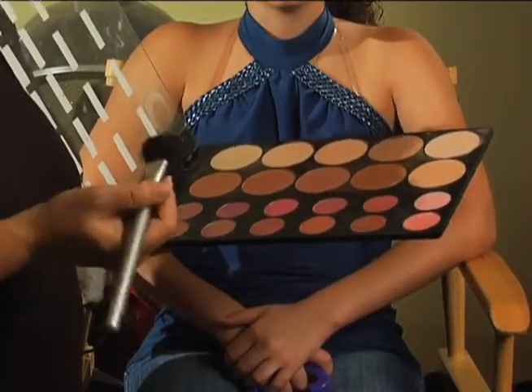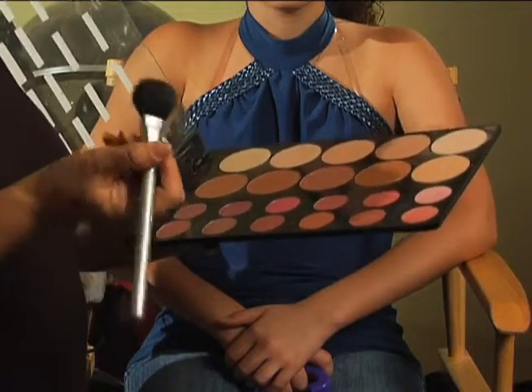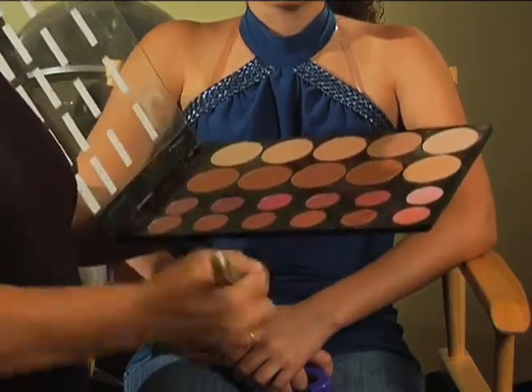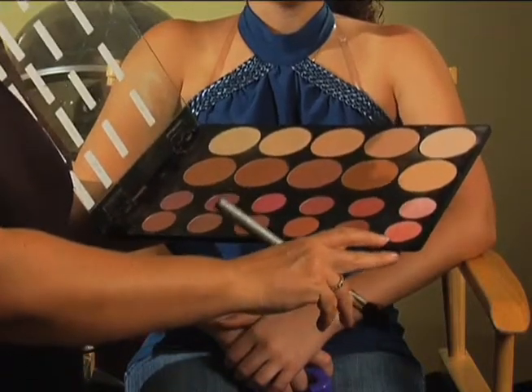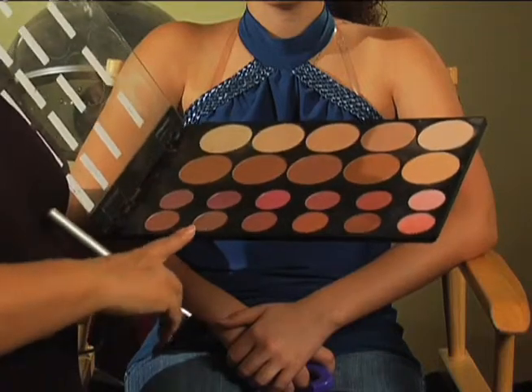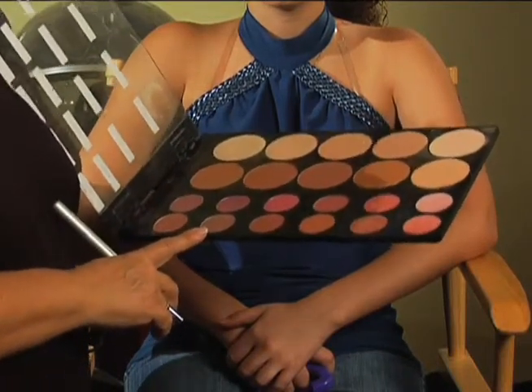You want to make sure that you're using a good cheek blush brush — one that has a little bit of a rounded head on it. I'm going to use what we call Tahiti Glow as the highlighter blush, and then I'm going to use a little bit of the browner shade called a malt color as her contour shade of blush.